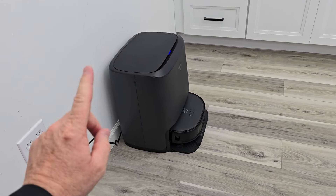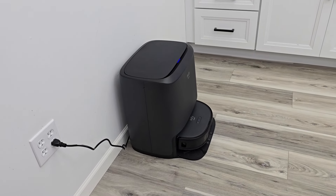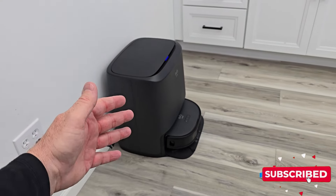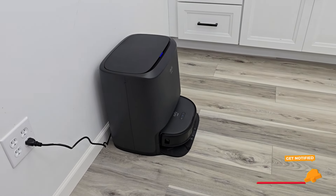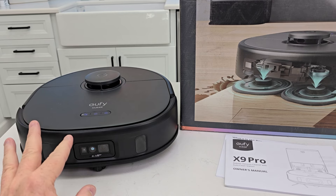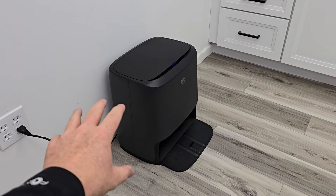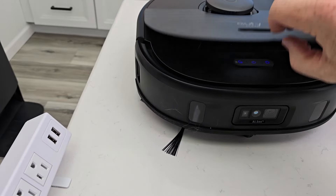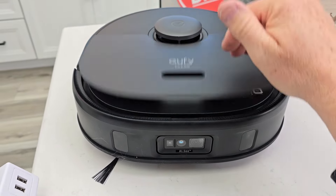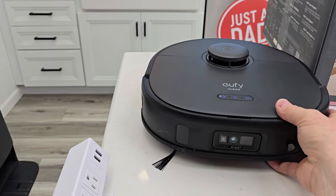At $600 for the Eufy X9 Pro, I'd say just get the X10 Pro Omni. It's $200 more at $800, but for that extra $200 you get so much more: auto-empty, a water tank inside the robot that actually mops your floor by putting water down, and it takes pictures of obstacles for you to review. Would I spend $600 on this robot? No. I bought it with my own money and I'm probably going to send it back. I can't believe how different it is from the X10. This one's $200 cheaper but you get so much more on the X10 Pro Omni.